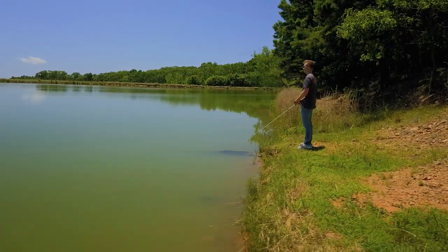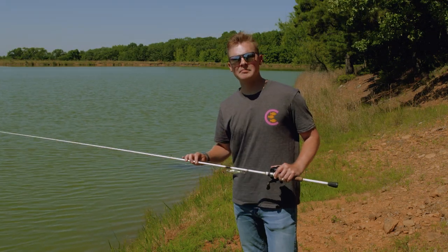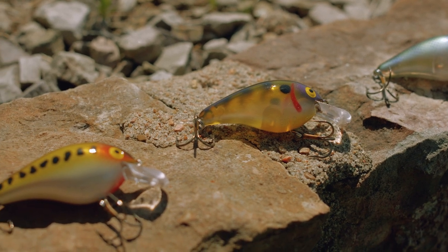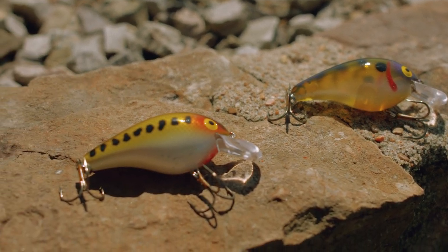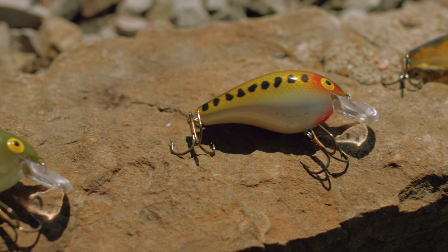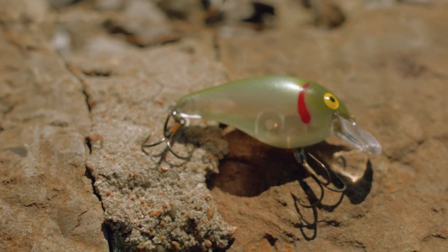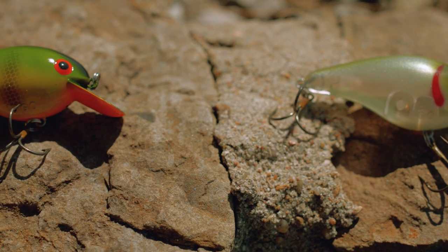It all starts with the forage these fish are eating — that's what every single color of crankbait you see on the market today is based around. I categorize all these crankbaits into either a brim, perch, or baby bass appearance. We've got white crappie, bluegill, baby bass, green pearl shad, and perch.